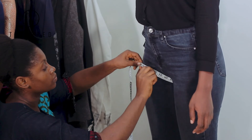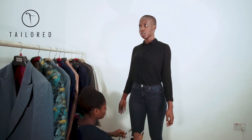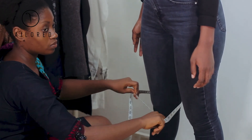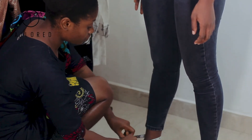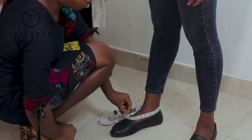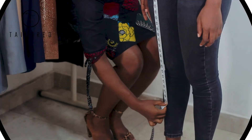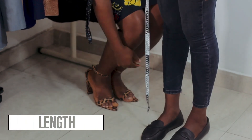For a palazzo style trouser, the same method applies but with wider widths. For the thigh, give an additional three inches allowance; for the knee, an additional six inches allowance; and at the ankle, also known as the end of the trouser, an additional five inches allowance. For the length, starting at the waist, trace down to the ankle to get your measurement.